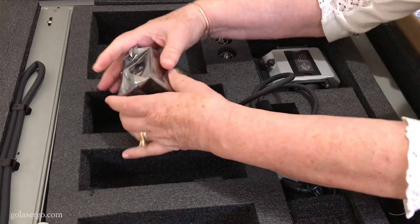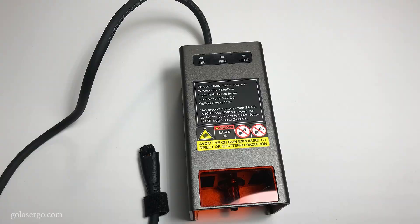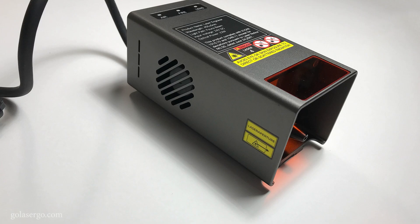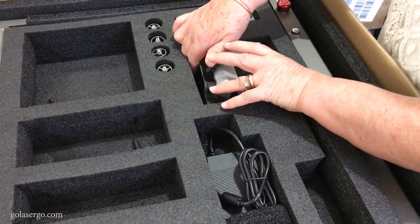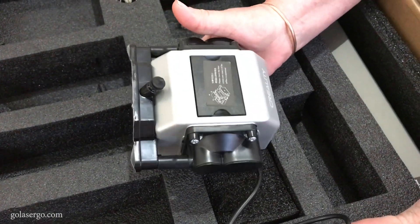And of course we have the laser module. Now this is a 22-watt laser machine but Creality also have a 10-watt or a 40-watt version available for purchase, and you can swap out the laser modules to suit your requirements. There's also an air assist pump, and it's great to see this as a standard inclusion — I'll talk more about the air assist pump later in the video.